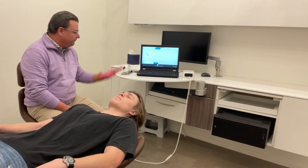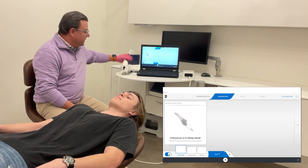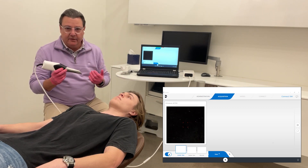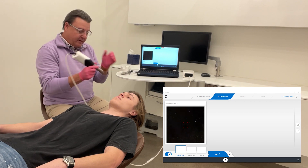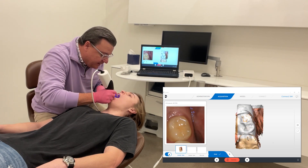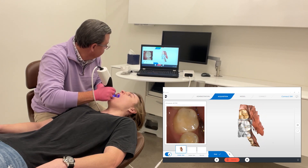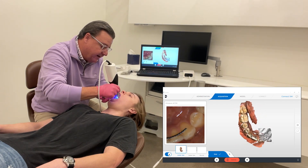First thing we're going to do — the PrimeScan is in sleep mode right now, so all I have to do is pick up the scanner and it will initiate and come on. Just like the other PrimeScan, it's got a built-in heater so we don't have to worry about fogging or any of those things. So I will have Colin open. I have my audible feedback letting me know that I am scanning.